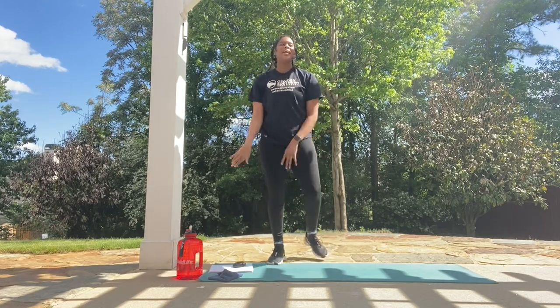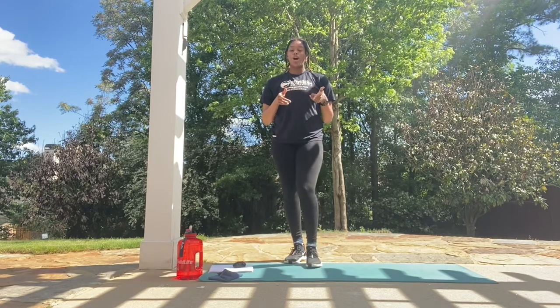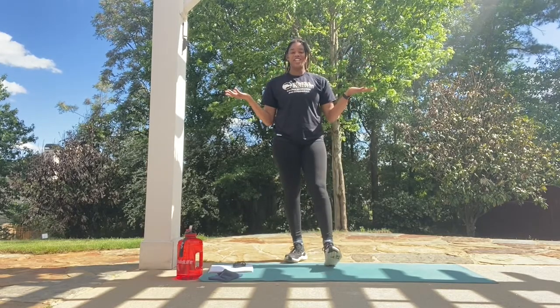Hey everyone, my name is Talaya and I'm a group fitness instructor here at The Rack. I'm coming here with a brand new awesome abs workout for you that you can do in the comfort of your own home, or you can take it outside and have fun in nature.